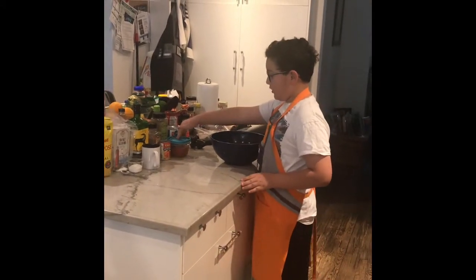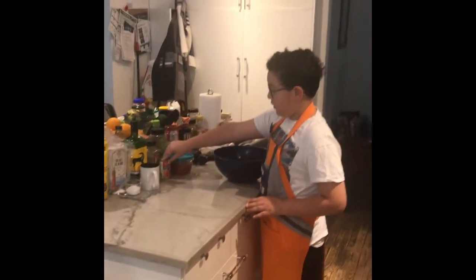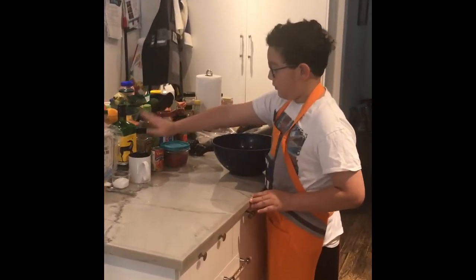Over here is what we're gonna need for our tomato sauce. We're gonna need some tomatoes, tomato paste, Italian seasoning and black pepper.